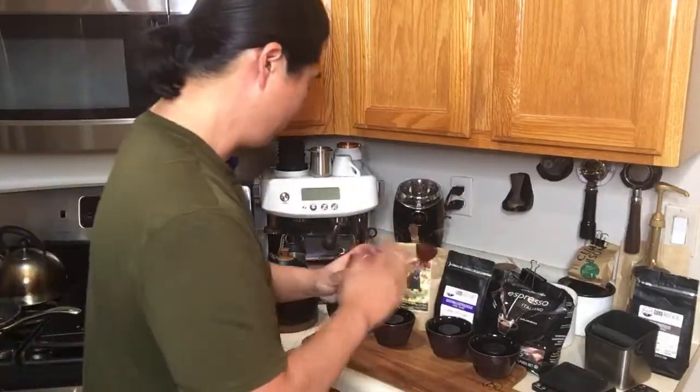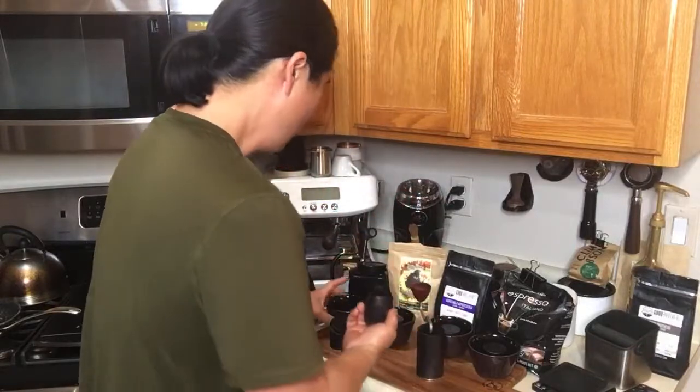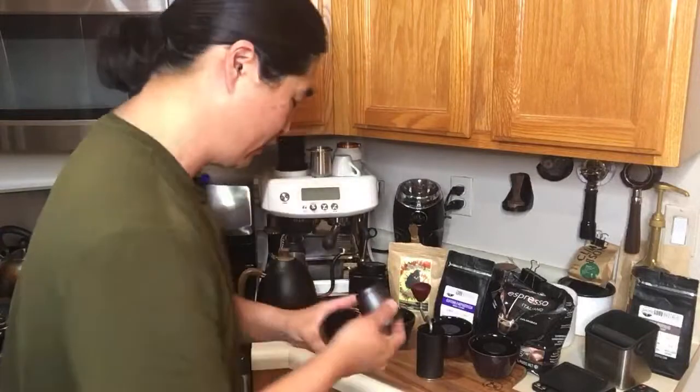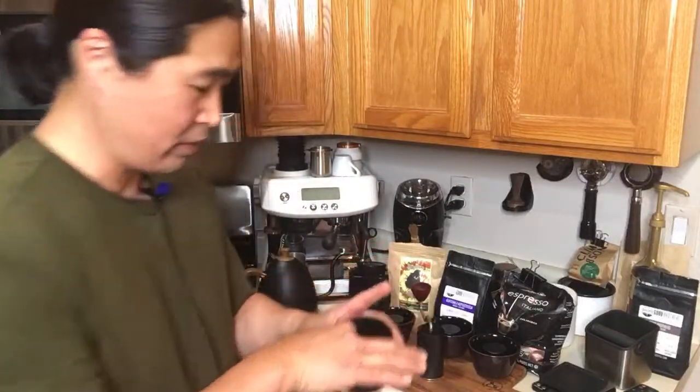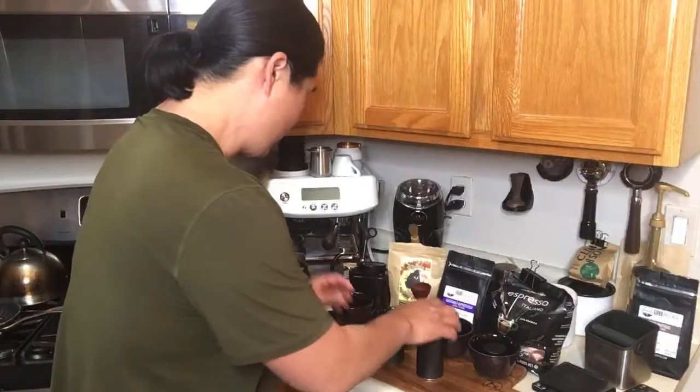So the first one is done — Sumatra. Just finished roasting. As for grinder size, I set it at number 40. Number 40 is somewhat coarser — hopefully you guys can see it. It's larger than pour-over. But again, grinder size is something you have to play with. So that's the Sumatra.